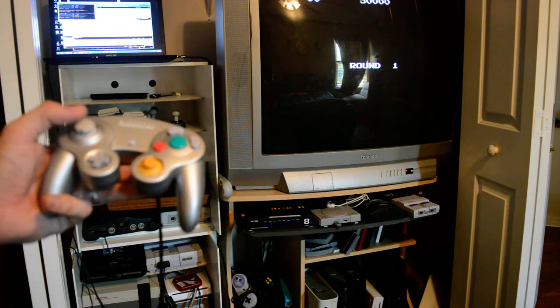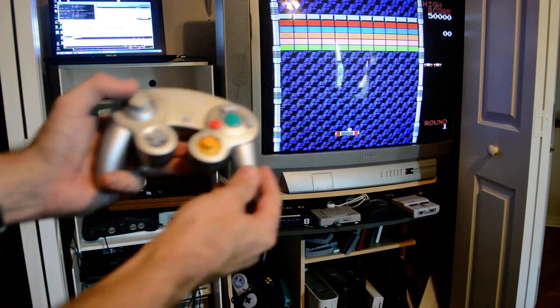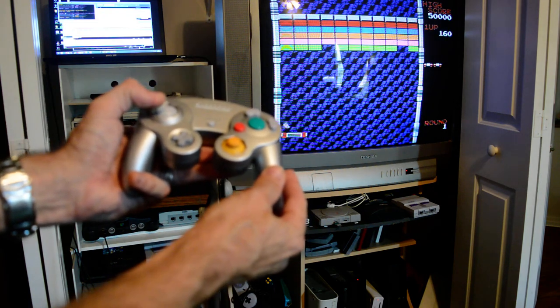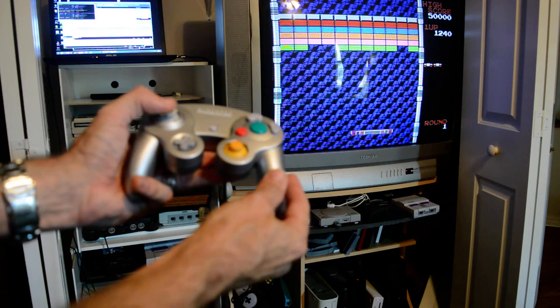Now, once this starts, since this is a forced position stick, it's going to be in the center of the screen. But as you can see, you can actually use it as if it were a paddle and play the game.